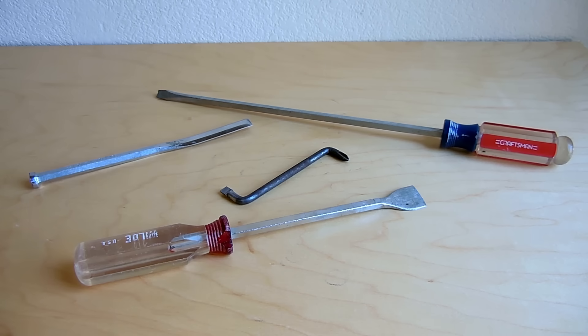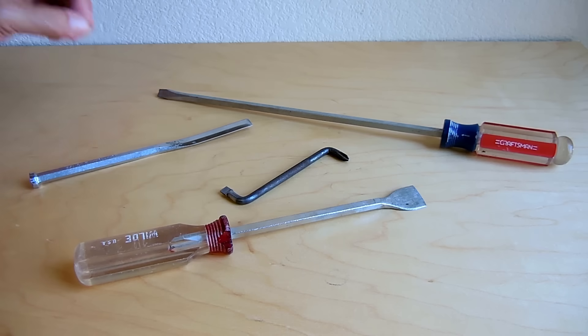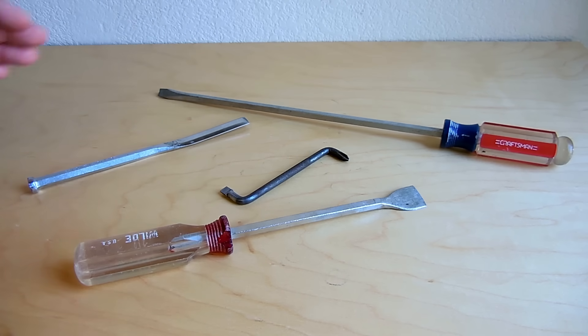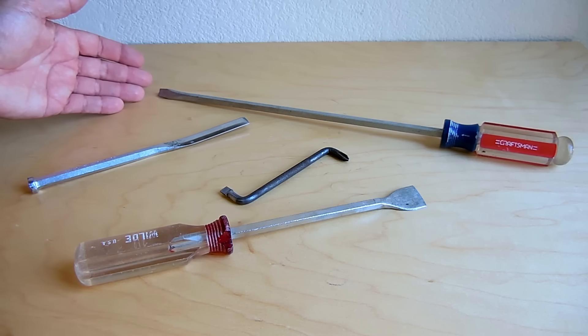The heat treatment process is two steps. The first one is to harden the steel, and the second one is to temper the steel. When you harden the steel, the steel becomes extremely, extremely hard, but it also becomes very brittle. In the case of the screwdriver tip, this could have broken off due to excessive torque, or the tool was not correctly heat treated, resulting in the steel being much more brittle than it should have been. So what we want to do is ensure that the tools have the right temper placed on them, so that the edge is very strong but not brittle.